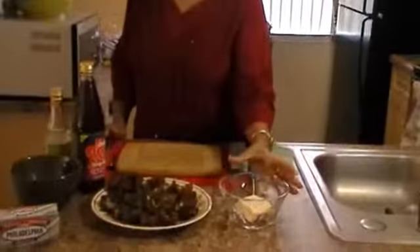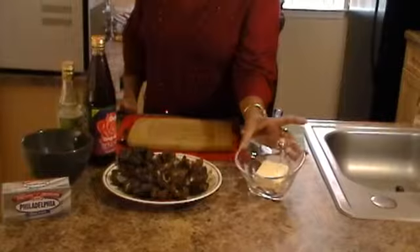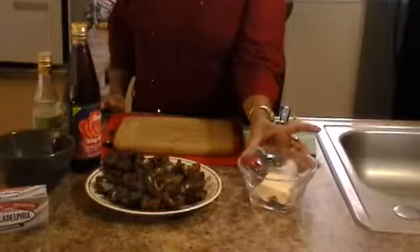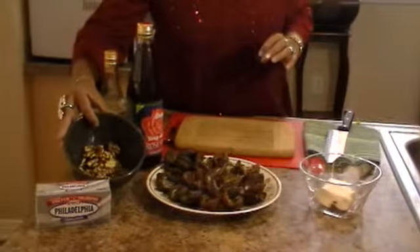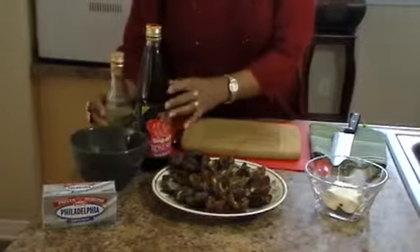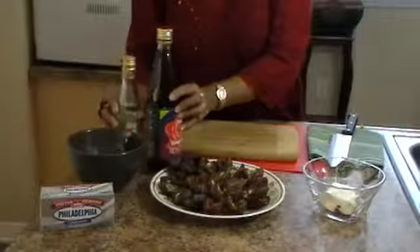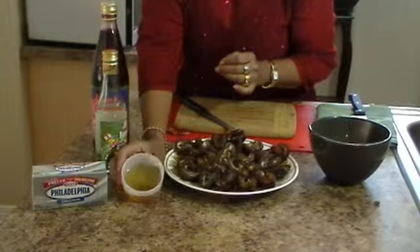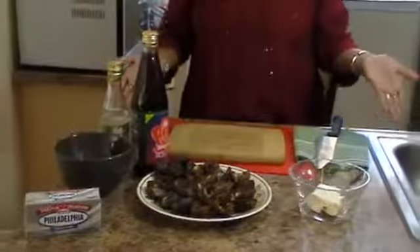I've got a plate of dates here. I'm using approximately half of an 8-ounce Philadelphia cream cheese. There's also some walnuts. I have rose water and rose syrup. And finally, I've got some honey over here. And that's all the ingredients.